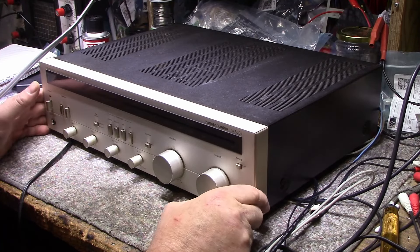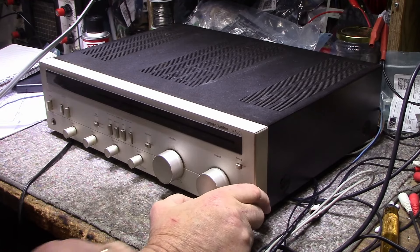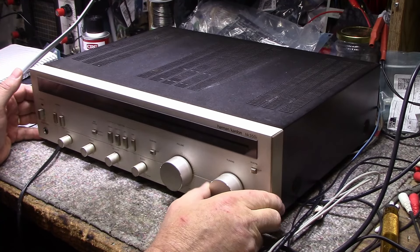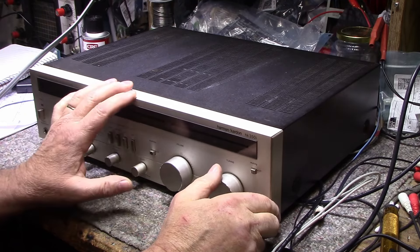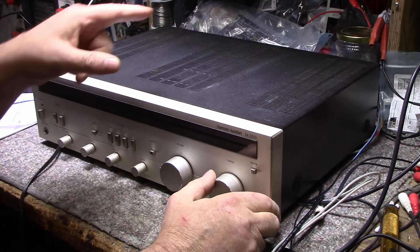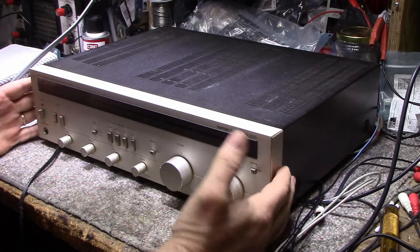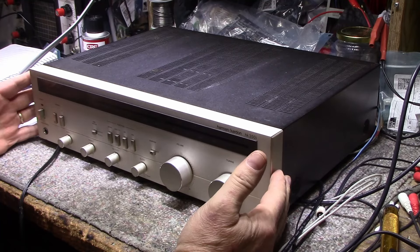Welcome back. Today on the bench I have a Harman Kardon HK 350i — actually a pair of these. A client brought them in for service, purchased at a real discount. The story is the original owner loved it so much he bought another one for his son. The serial numbers are about five thousand apart, so they couldn't have been purchased together. These are nice little receivers — a good solid performer once working properly and tuned up.